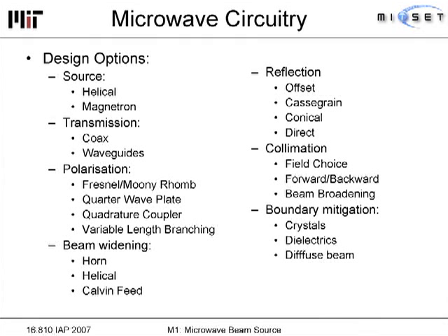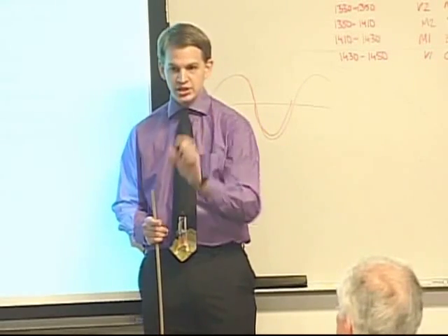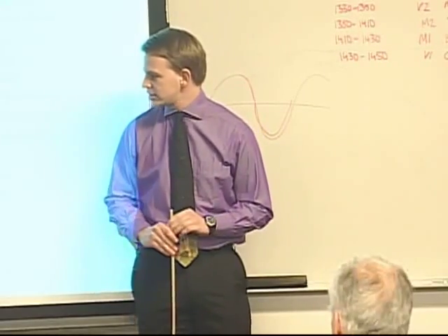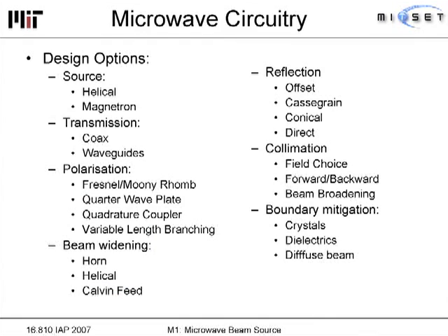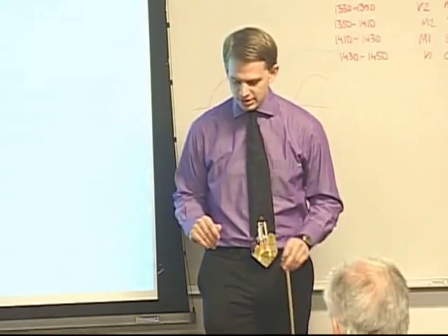Transmission of the microwaves can go through various means: coax cables or waveguides. Polarization can be generated through a large number of possibilities. Beam widening is needed because we start with a magnetron beam that is less than 2 inches wide, but need to generate a beam nearly 3 meters wide. Reflection approaches include offset reflectors, Cassegrain reflection — which was the initial idea — and conical reflection, which involves slits that produce diffraction to widen the beam. Beam collimation, boundary mitigation, and evanescent waves are also significant issues in microwave design. If light propagates across a discontinuity in the medium, you get evanescent waves that dissipate a large amount of power, so Maxwell's equations must be satisfied throughout.